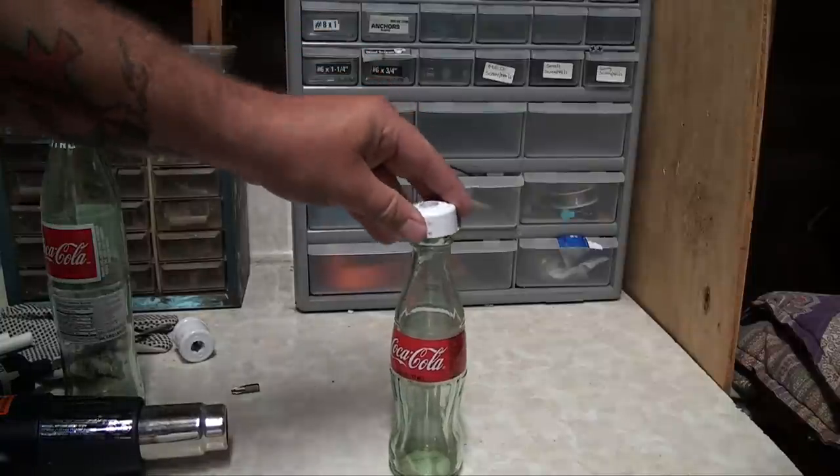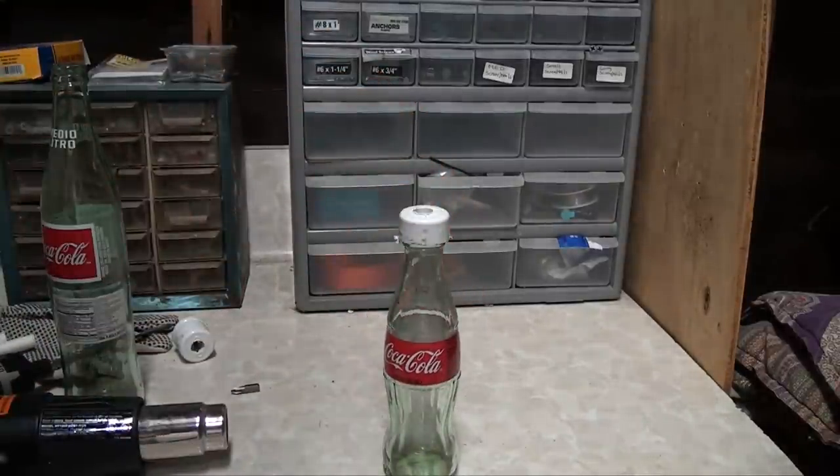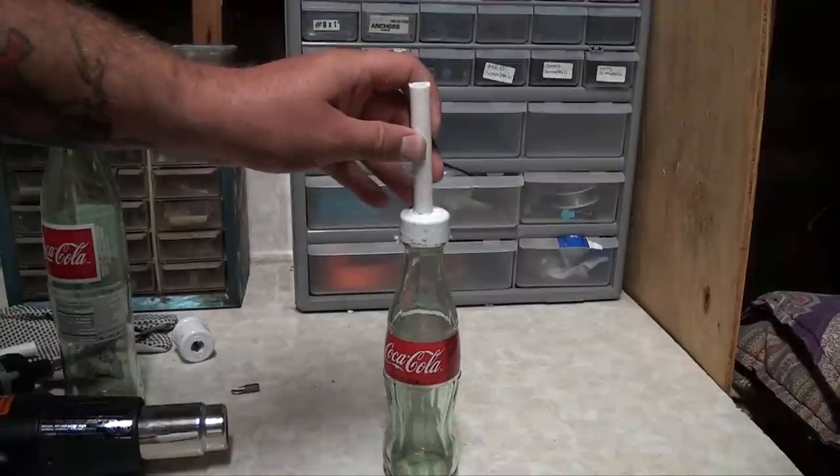Here's how we're gonna assemble it: Coke bottle, snap on the PVC cap, and then the tubing's gonna go in the hole you just drilled.